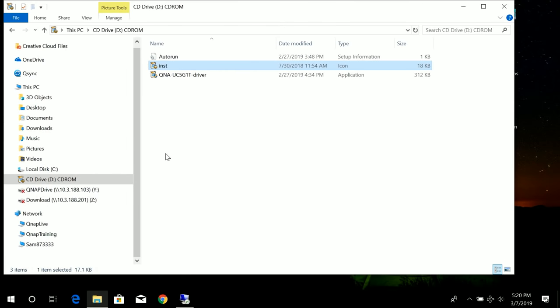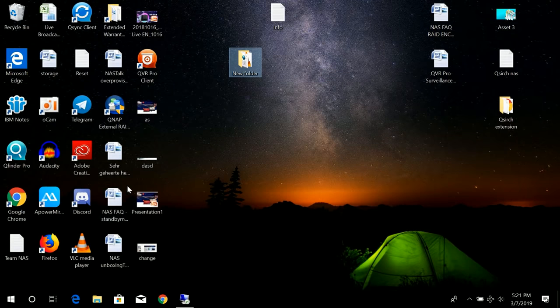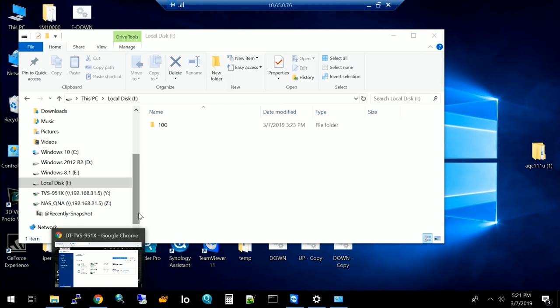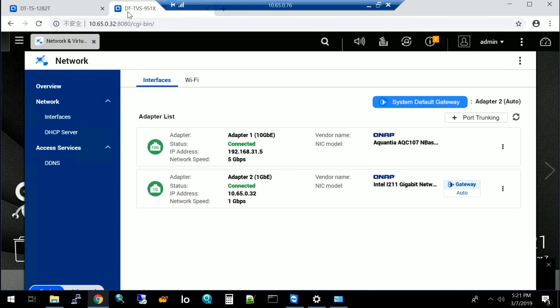Now for the demo. When you connect the QNA to a Windows computer, you'll see a virtual CD drive in File Explorer. Double-click the QNA driver there, run the installation software, and once installed Windows recognizes the adapter. We'll now demonstrate performance using a Windows computer with the QNA connected to a QNAP TVS-951X NAS.